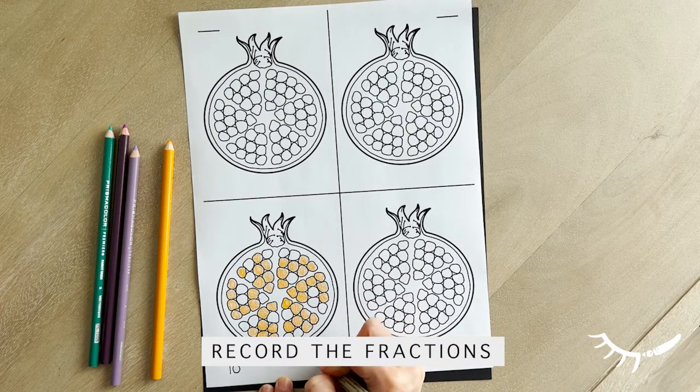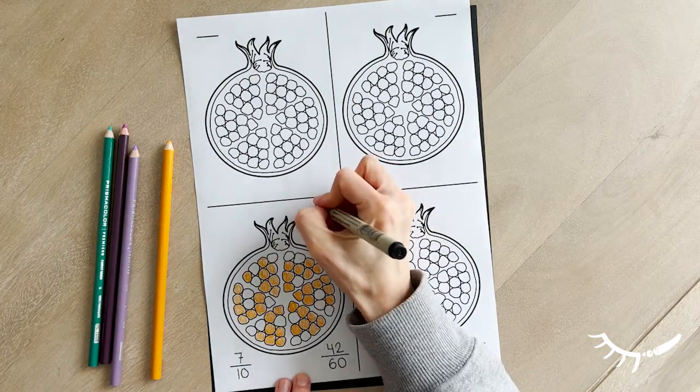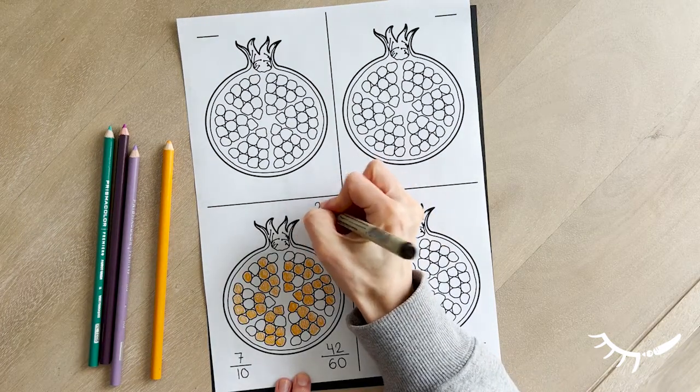Next, color seed segments in each pomegranate. The star fruit and orange segments are easier as there are fewer sections on the inside.